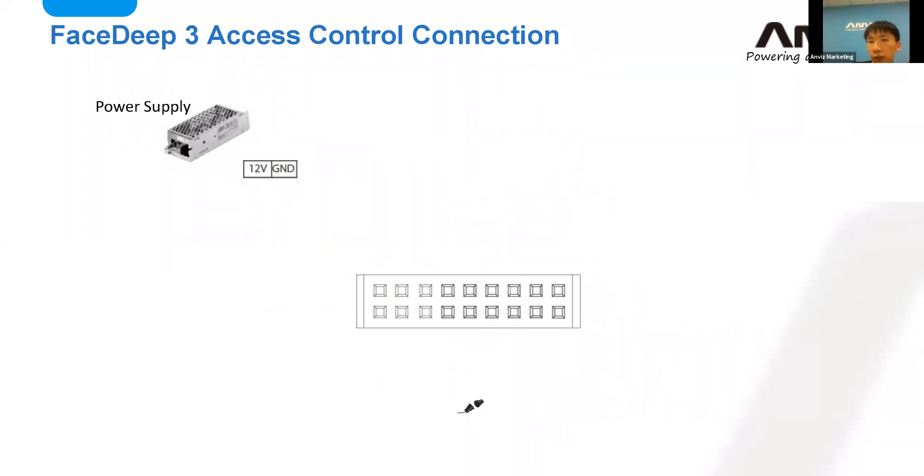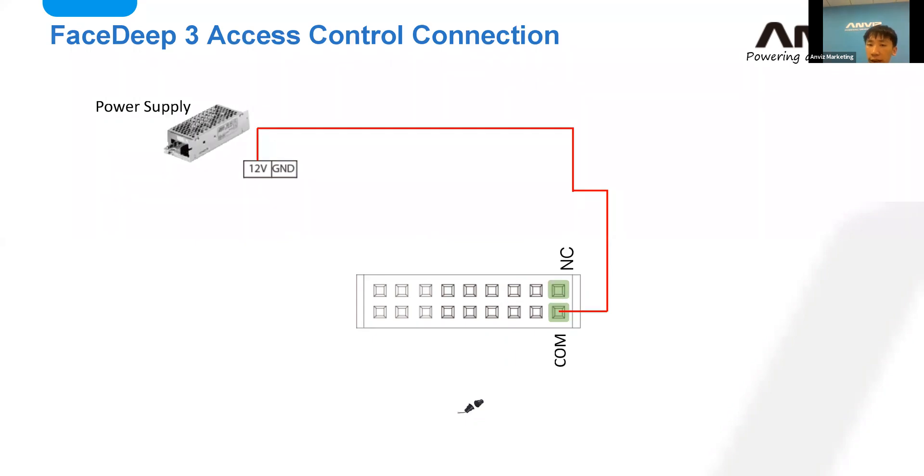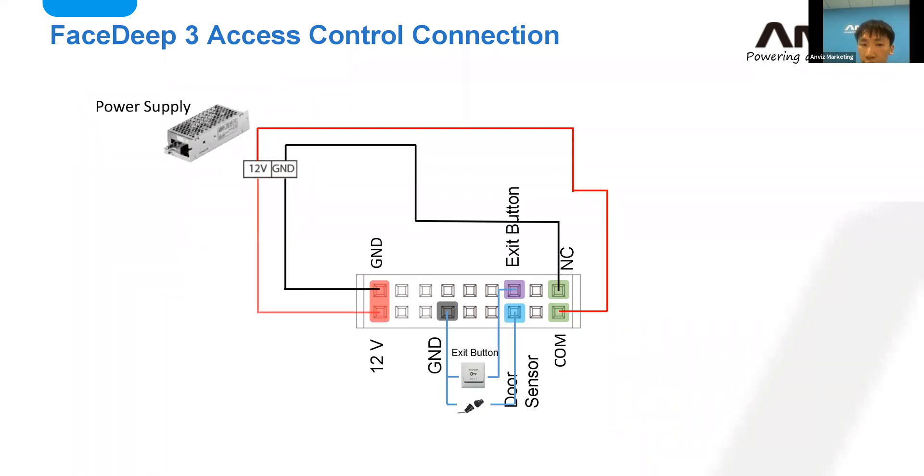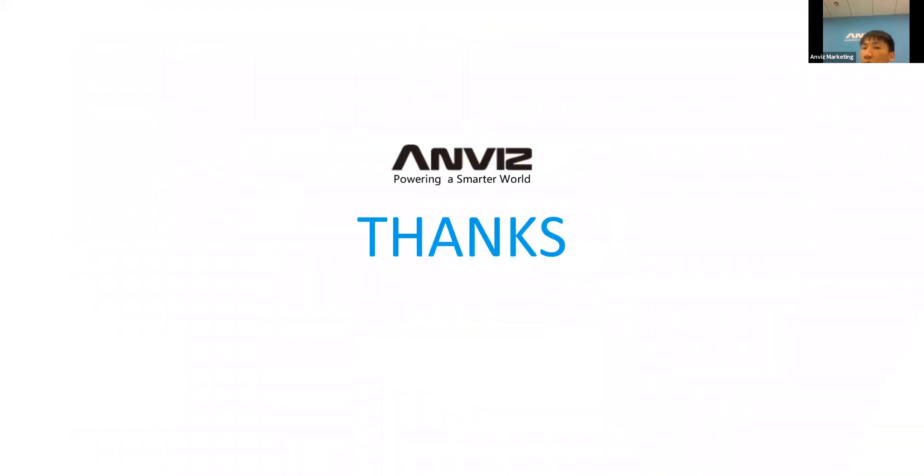Here's our session for today. Let me make a conclusion: the first topic was about network connections, and the second was about simple wiring. Today's training is almost done. If you have any concerns or questions, just leave notes in the chat. I'm going to leave about five minutes for question time, so everyone feel free to ask.